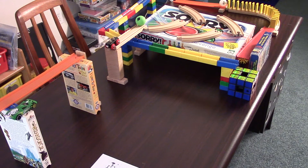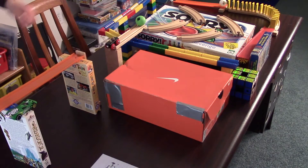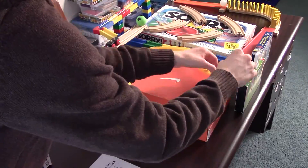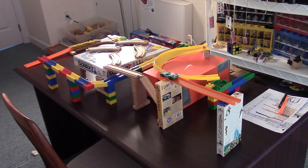Number 3. Want to make your Rube Goldberg machines more interesting? Place a shoebox in the middle of your building area. This will force you to work on and around this new obstacle. The reason this works is because it adds the aspect of height to your machine. With this Rube Goldberg hack, you'll never have to worry about boring machines again.